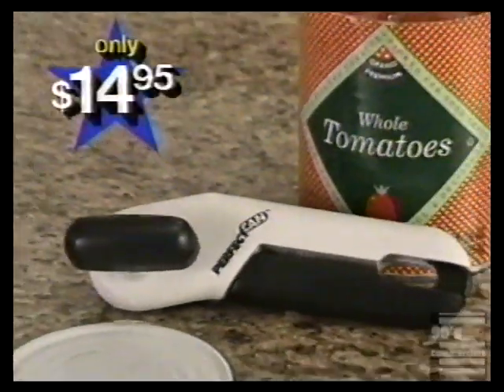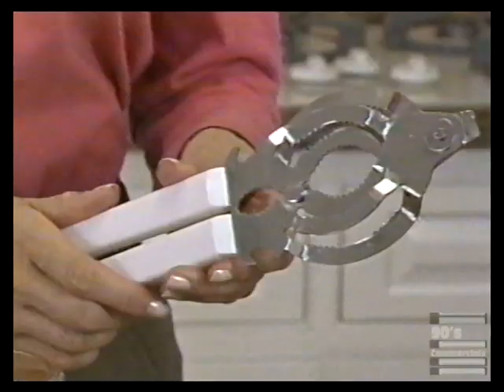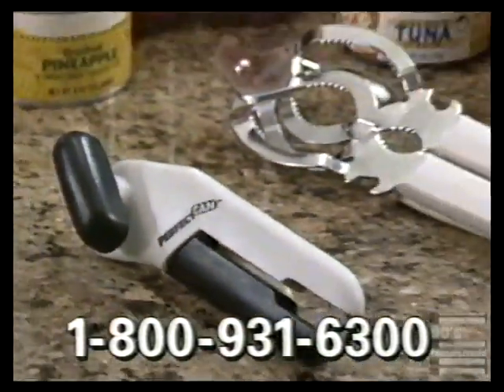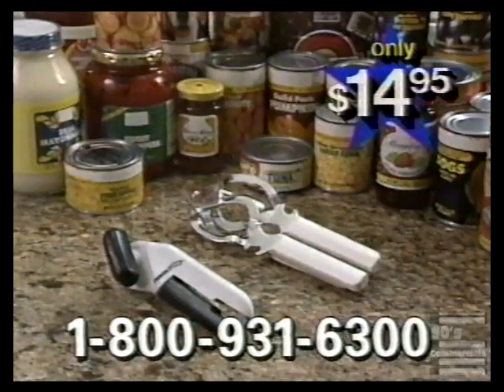Now you can order Perfect Can for only $14.95. Call within the next 10 minutes and we'll also include this deluxe bottle and jar opener — adjustable to fit any size bottle or jar, guaranteed to pop open even the tightest seals. The world's best can opener and the deluxe bottle and jar opener, all for only $14.95.